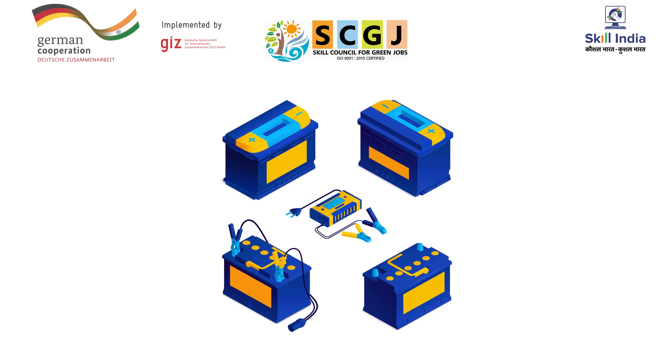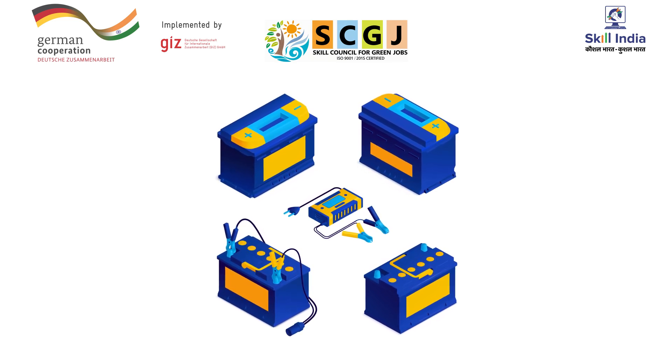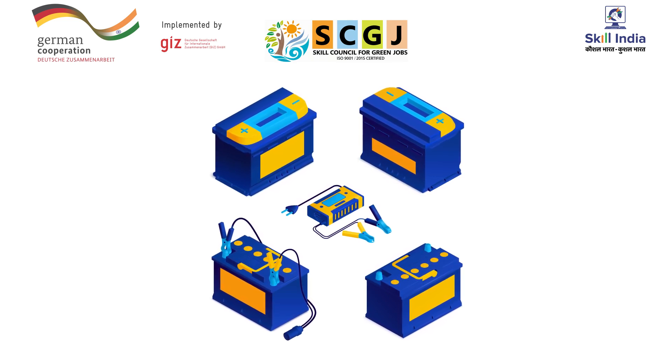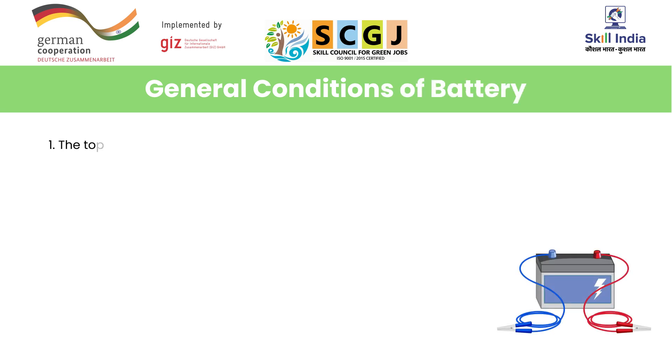In this video, you will learn to check the battery's state of charge (SOC) to maintain and ensure the longevity of the solar batteries. Remember these general conditions: number one, the tops of the batteries should be clean and dry.